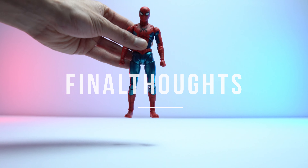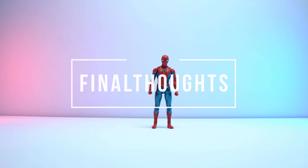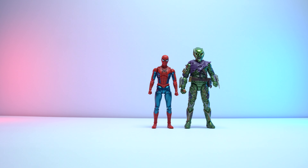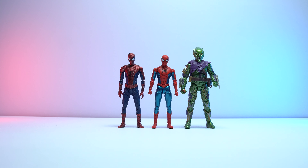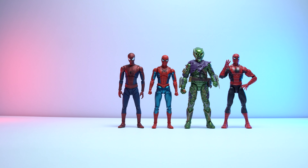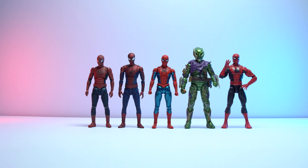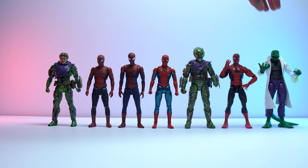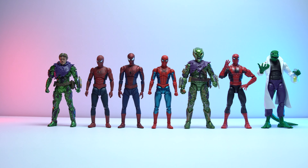I still find it somewhat surprising that we actually got a figure of a version of Spider-Man that only got like 20 seconds of screen time, and from two companies nevertheless. I'm really glad that we did — the Final Swing scene from No Way Home was probably the most satisfying ending I could think of to a great trilogy of Spider-Man movies. Not only did it close a chapter on a version of Spider-Man essentially born out of another character's movie, but it also opened up another chapter to a more independent, more grounded Spider-Man that I grew up reading about and loving.